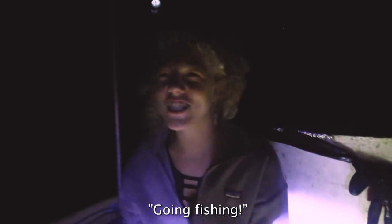What are we doing? We're fishing. What time is it? It's 2 o'clock in the morning. And we're going fishing with Arturo.